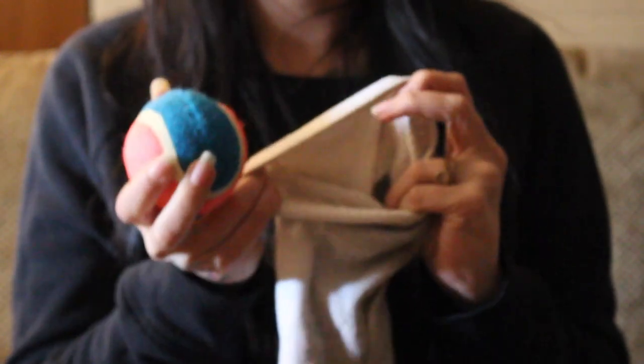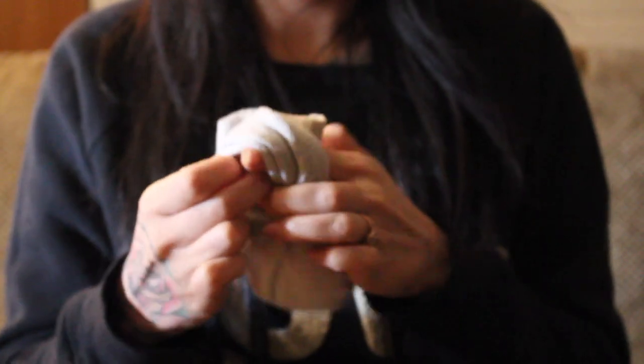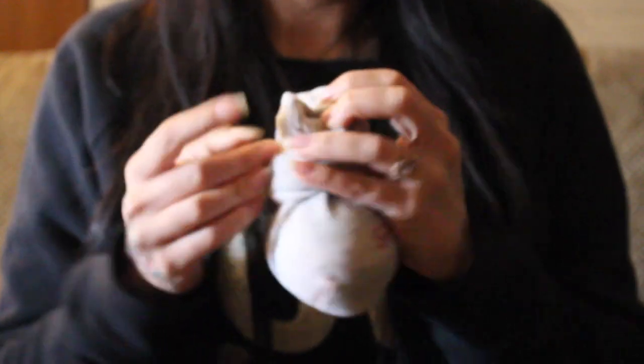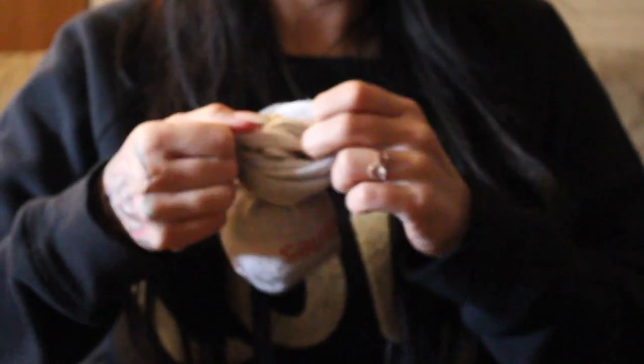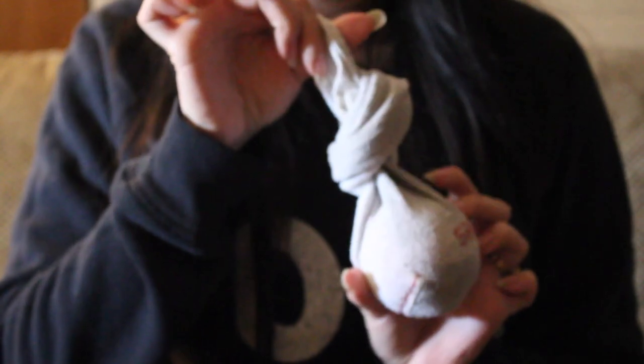Put the tennis ball inside the tube sock, tighten it up, and you're going to throw these in with your pillows. I usually do three — you could do one, you can do two, the more you do in there the better. It helps break up all the wet cotton, helps dry it all the way through, and it keeps them fluffy so that they're not ruined. That way you don't have to keep buying new pillows every single time.